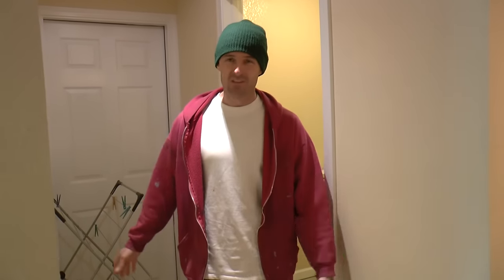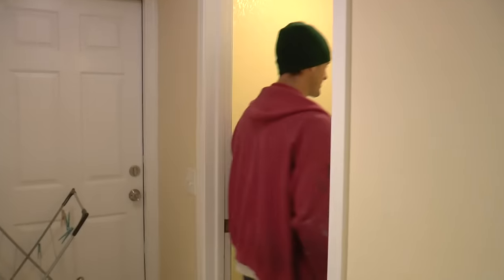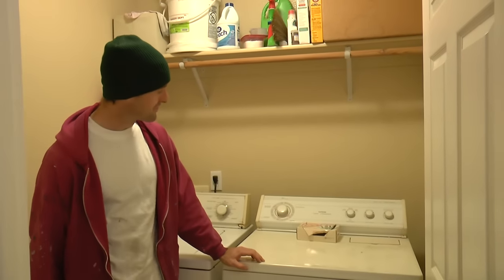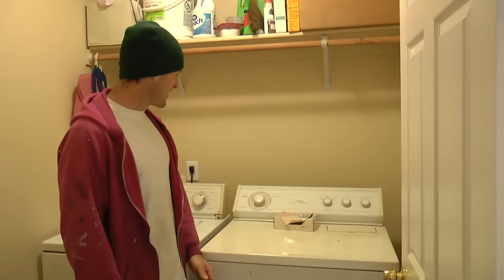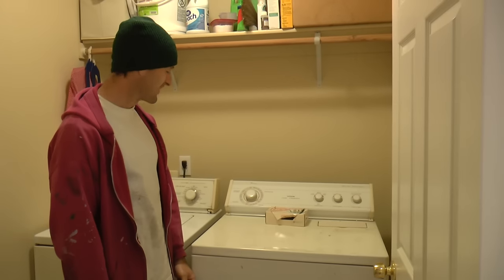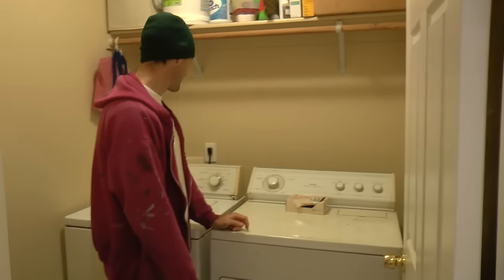Yesterday, Jennifer broke the news that our clothes dryer gave up the fight. We've got an old-fashioned electric unit here in my laundry room. This is the Legacy style. When it's finished, it sounds like I just picked the wrong answer. As I understand it, it still spins but it doesn't get hot.